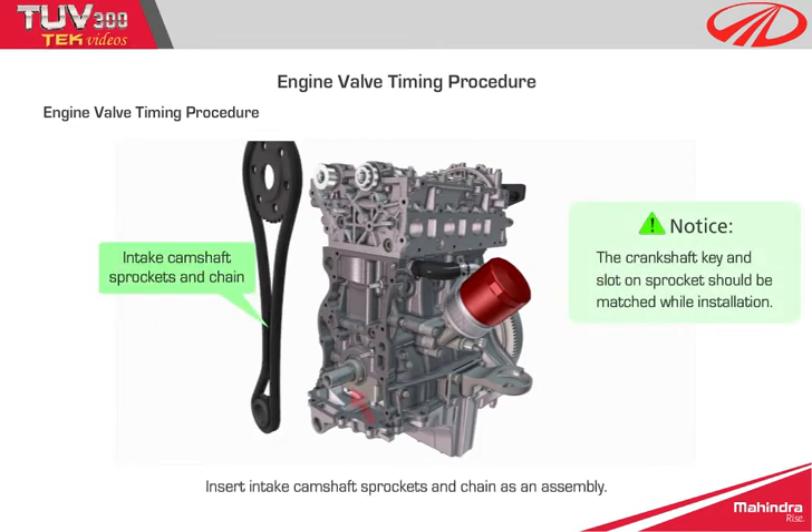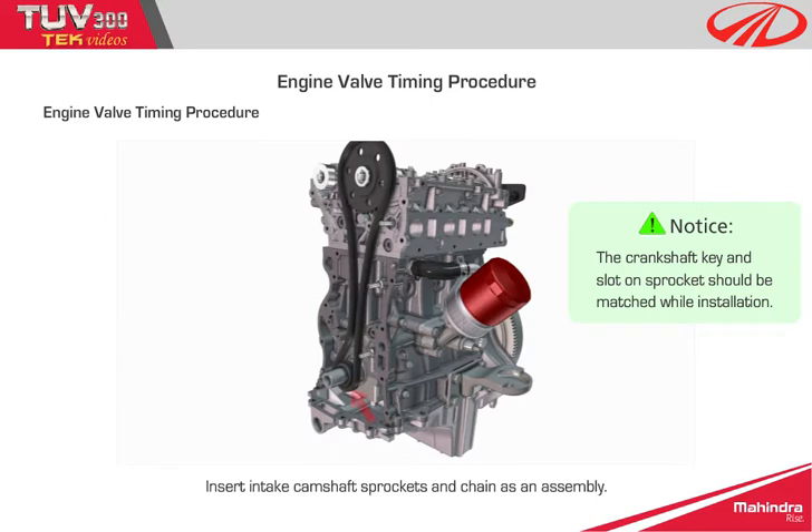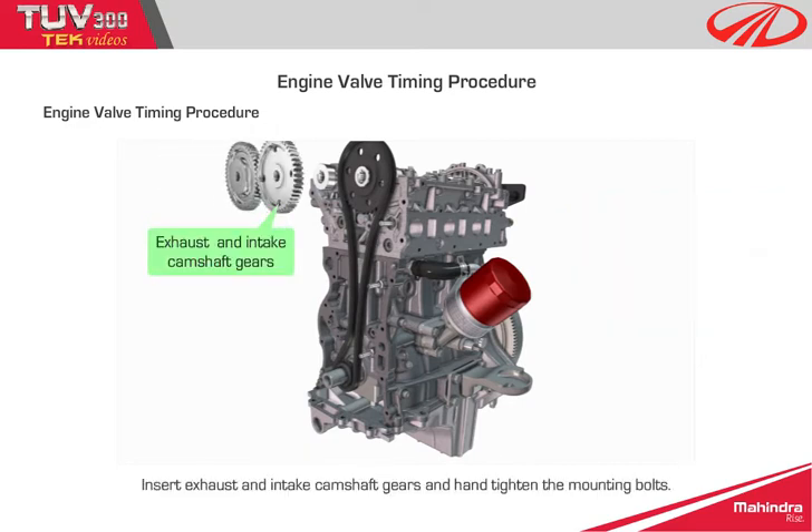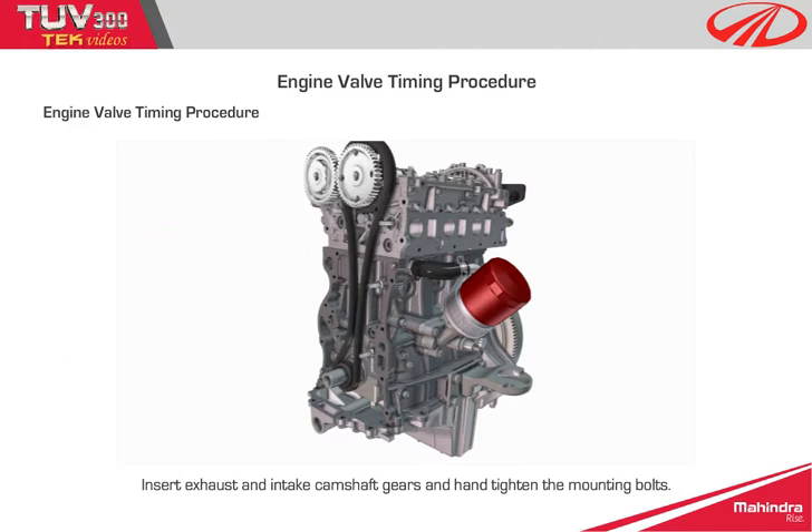Step 9: Insert intake camshaft sprockets and chain as an assembly. Notice: the crankshaft key and slot on sprockets should be matched during installation. Step 10: Insert exhaust and intake camshaft gears and hand tighten the mounting bolts.